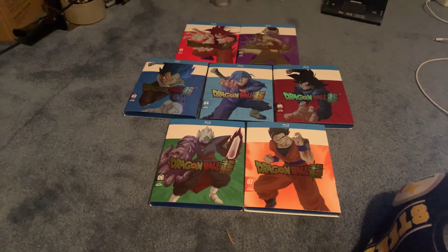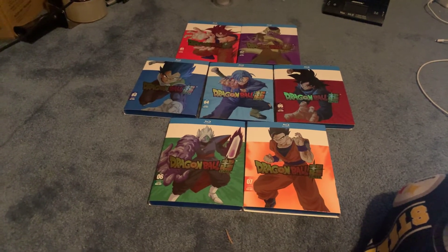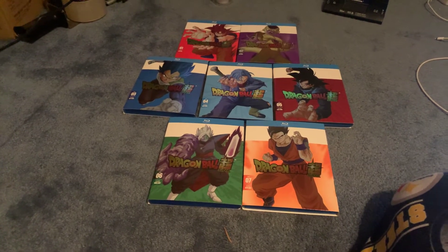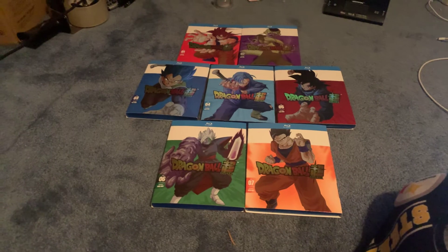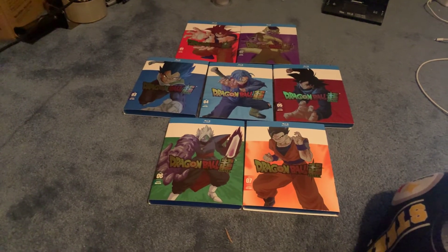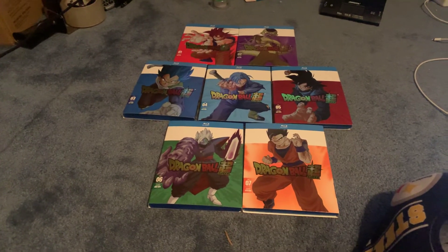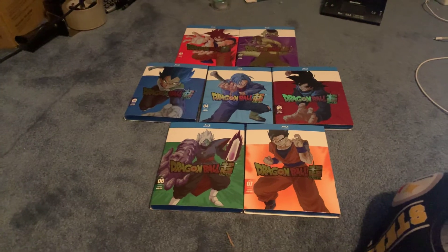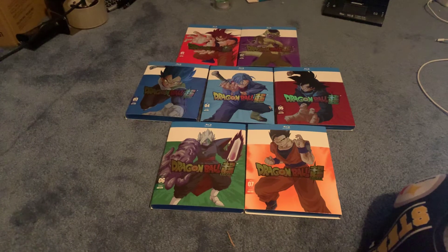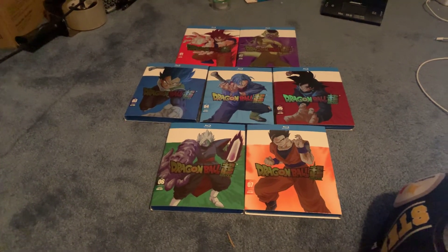A lot of you are probably saying, well, why didn't they just use the Dragon Boxes? They couldn't use the Dragon Box film because they licensed it — they rented it, they didn't buy it. So they could only license it for production and to be released in the way that it was. But yeah, that's a lot of information.